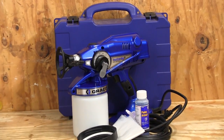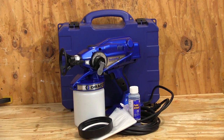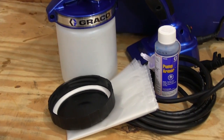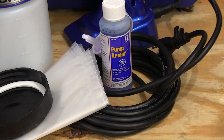The Gracolt TrueCode Pro 2 electric airless sprayer is a self-contained unit that eliminates the need for a compressor. This kit includes everything you see here. You also get a 15-foot long power cord that eliminates the need for a lot of extension cords, making this sprayer even easier to use in more situations.